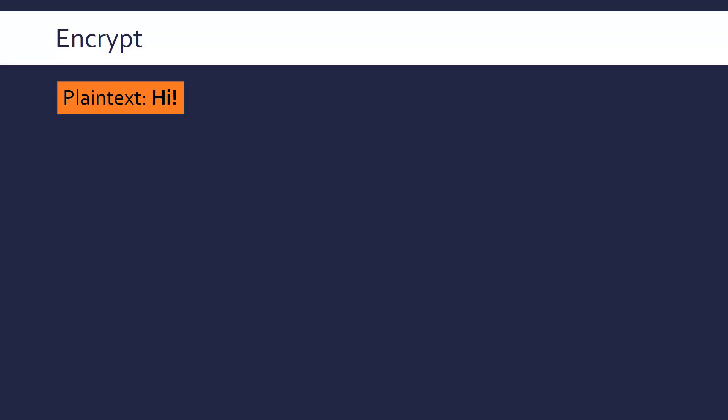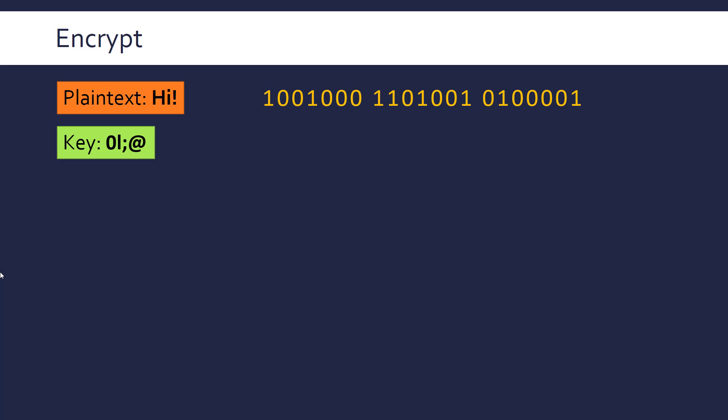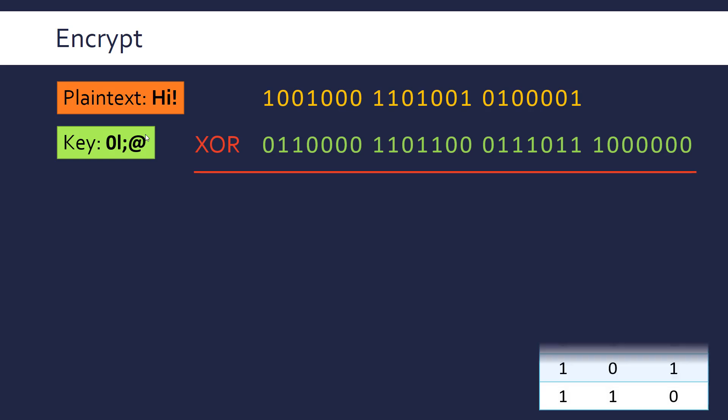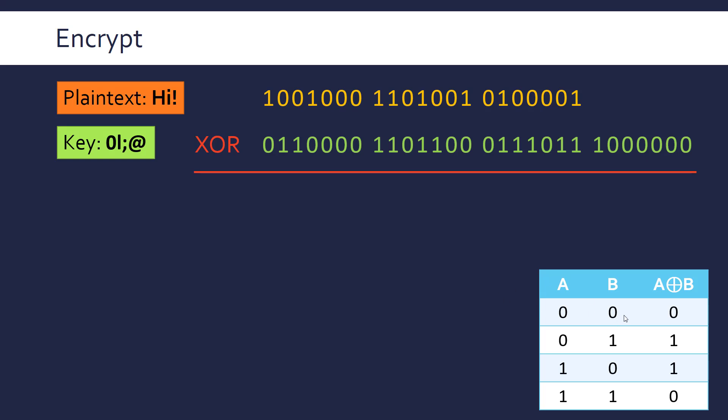Let's look at an example with the plain text 'Hi!' First, convert it to binary using standard ASCII representations — those are the character codes for H, I, and the exclamation mark. Then generate a random key the same length or longer than your plain text — in this case one character longer. Making the key a different length is useful because otherwise it gives a clue about the length of your plain text, e.g. that it might be a three-letter word.